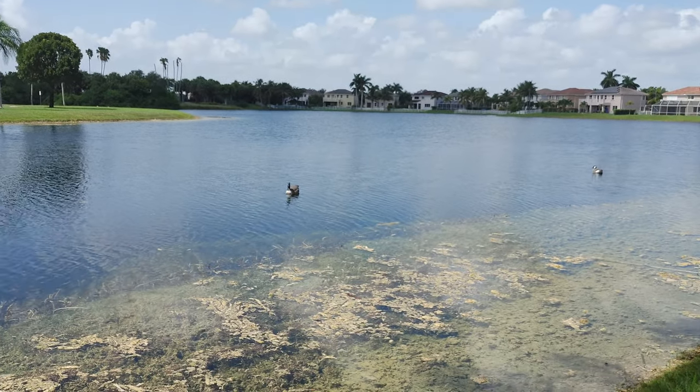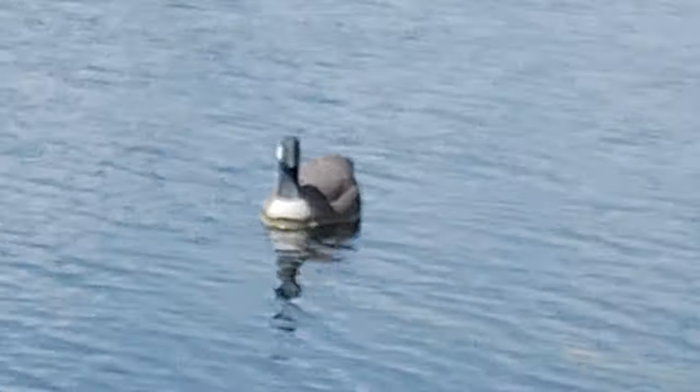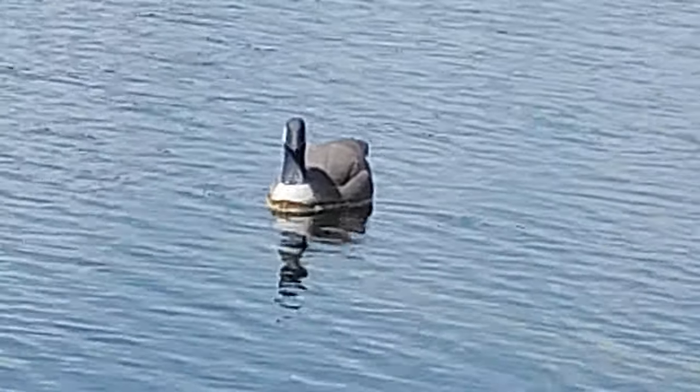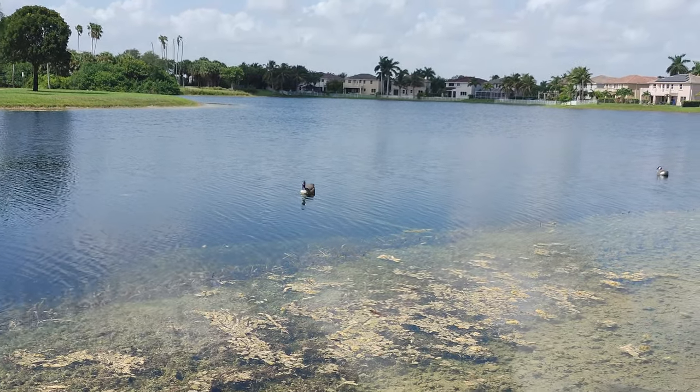This can do 8x zoom, so let's go ahead and zoom in on the little duck. There it is — 8x zoom on the duck. The zoom isn't bad on here.